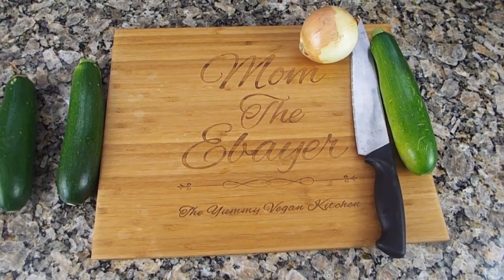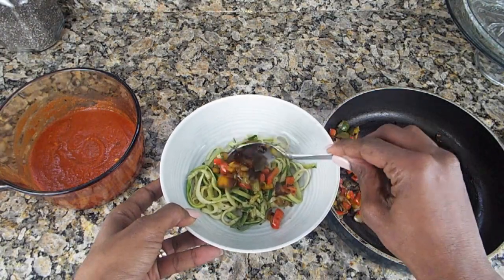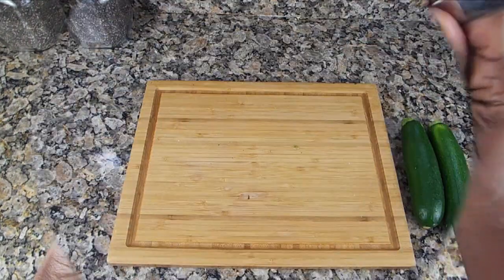Hey guys, it's Mom the eBayer with another The Yummy Vegan Kitchen episode, and today we are going to talk about making some yummy zucchini pasta — one of my well-requested videos from you guys. So without further ado, here we go.